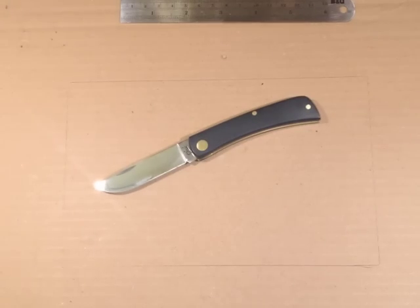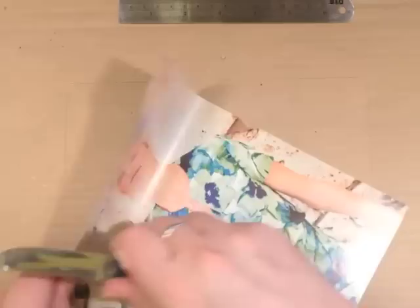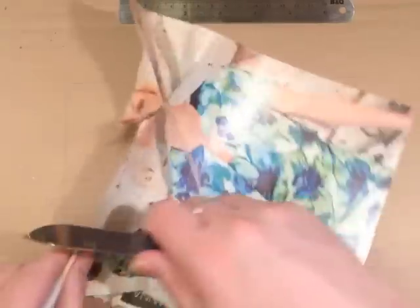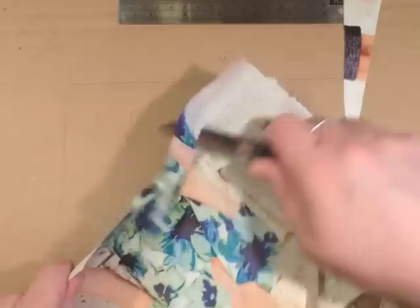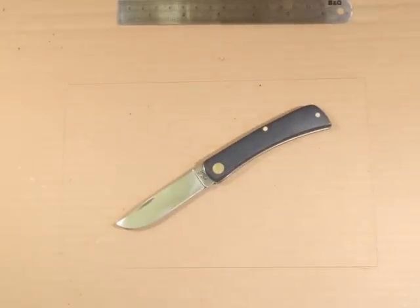So what's the factory edge like? A piece of catalogue paper. It's quite sharp but feels like it's a little bit rough. I think we might have to give that a strop — yeah, I think we might have a bit of a burr in one or two places there. But it's not too bad, shouldn't take that long to tickle up.